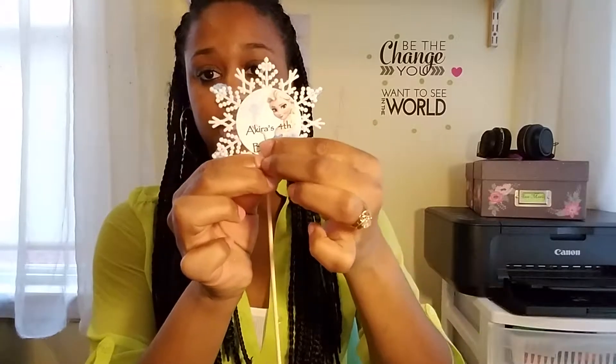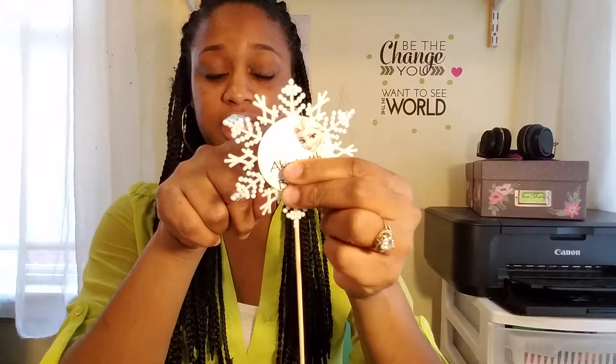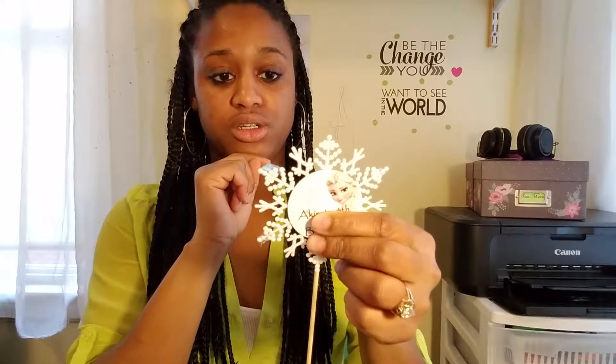After cutting out your printable, glue it onto the snowflake. Then glue the kebab stick to the snowflake with the point side up so kids don't get hurt. It's going to look like that. I'd recommend running the hot glue gun all the way down the stick so it stays firmly in place.